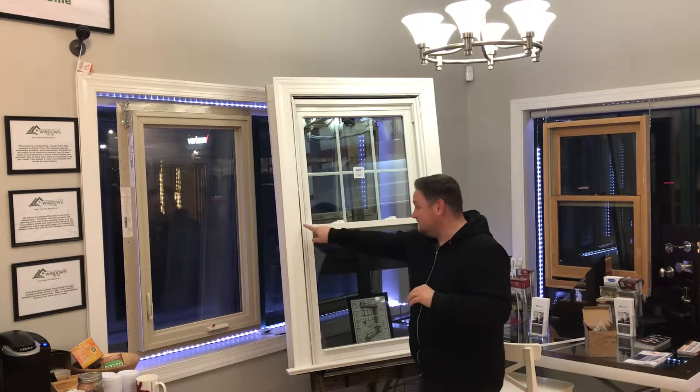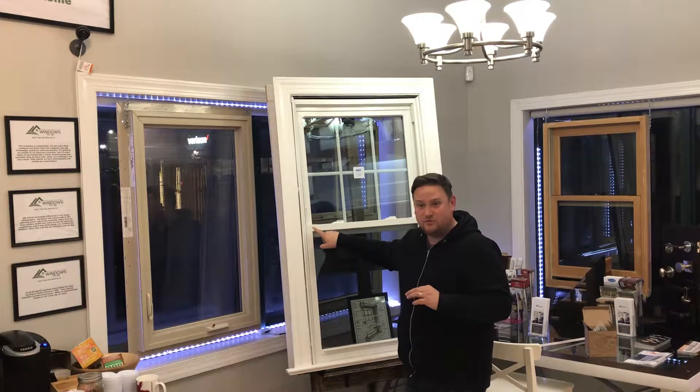I think it's a decent option if you're okay with having replacement windows on one side of the house and those new construction trim line windows on the other side. It will look slightly different because of the frame within a frame, but it's on the opposite side of the house and it's all going to match, so I don't think you really have an issue with that.